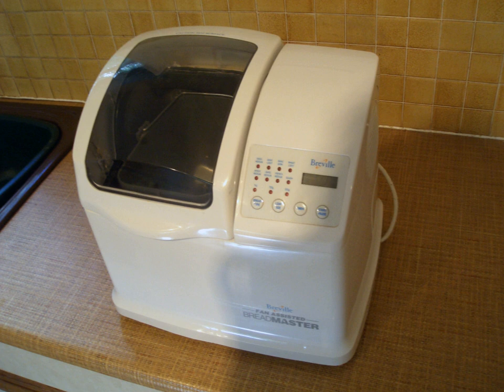Breadmakers are often equipped with a timer to control when the breadmaking begins. This allows them, for example, to be loaded in the evening but only begin baking early in the morning, to produce a freshly baked loaf for breakfast. They can also be set only to make dough, for instance to be used to make pizza. Some can also be set to make other things besides bread, such as jam, pasta dough, udon or mochi, a kind of Japanese rice cake.